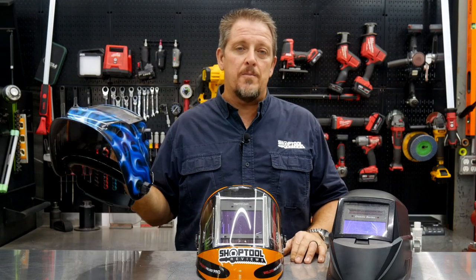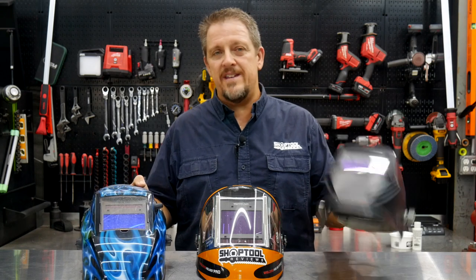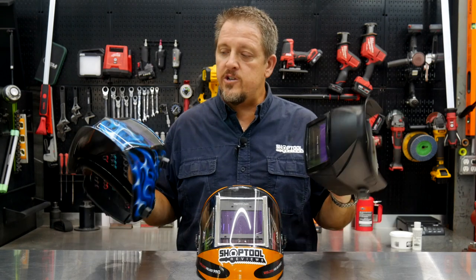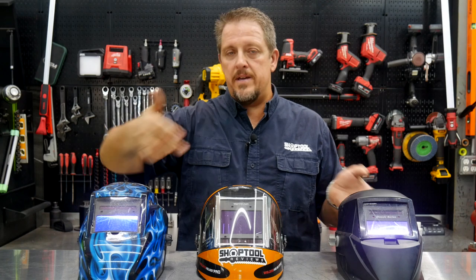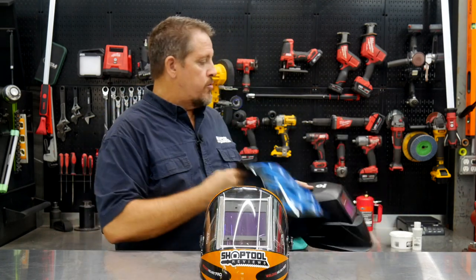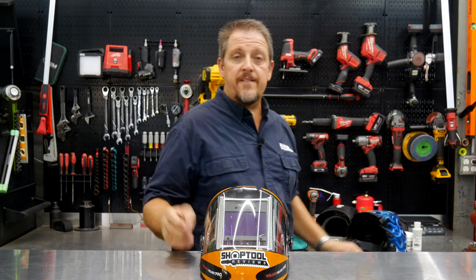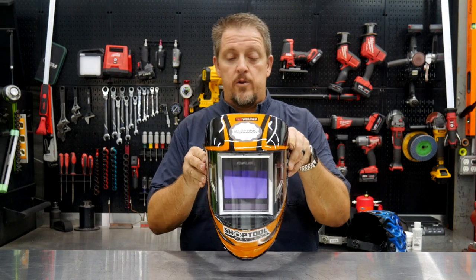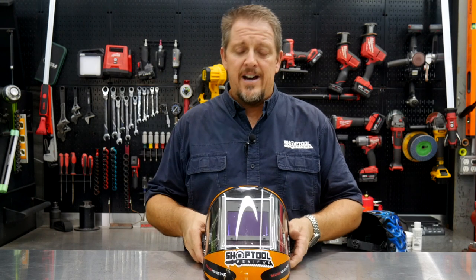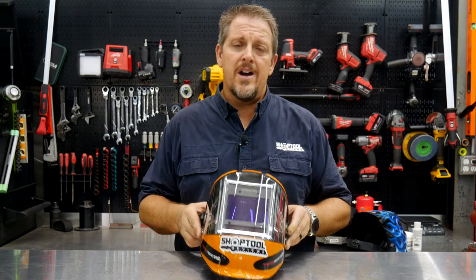This Clutch helmet is probably somewhere around $100, and this Miller was even more than that. But as far as the viewing windows, they're not near as big as the center window on the Yes Welder helmet. That alone is a real big step up compared to other welding helmets. We really like that big picture window. The auto-darkening works well — you can set your sensitivity, shades, and everything else right there on the screen like most other auto-darkening helmets.